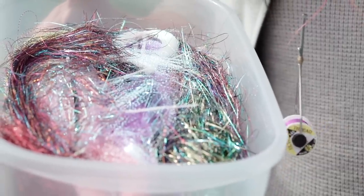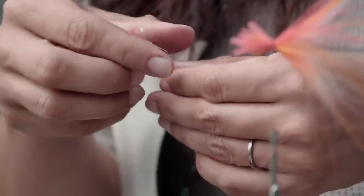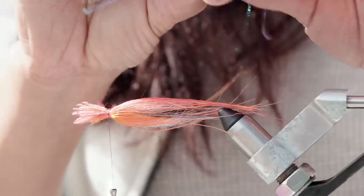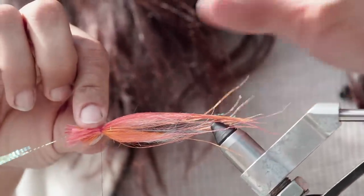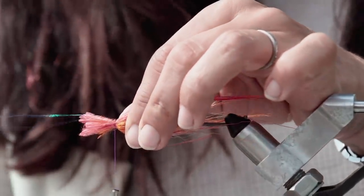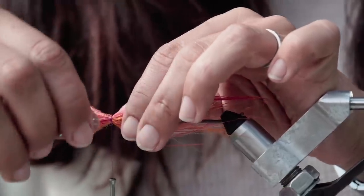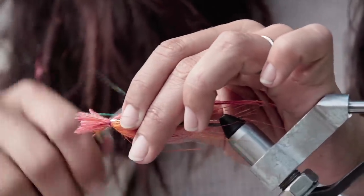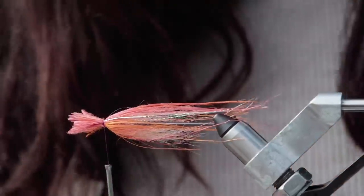Adding flash is optional — you don't need to add it to your fly, but I personally would rather put it in and choose to pick it out if needed. Just like the flash dub, take your strands of flash, pinch them in the middle, tie them on in the middle with one wrap, and then take the ends protruding out the front and fold them over and around.